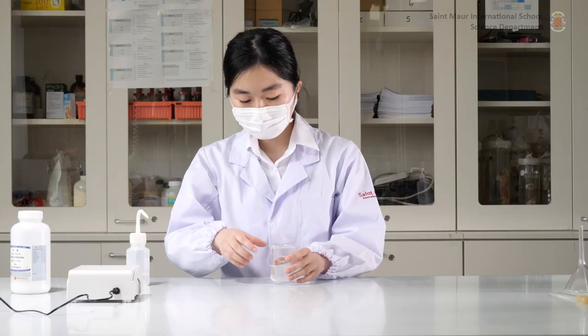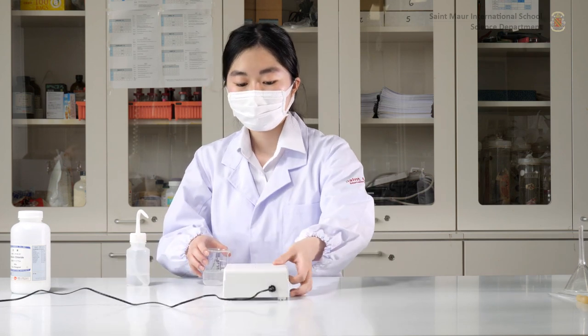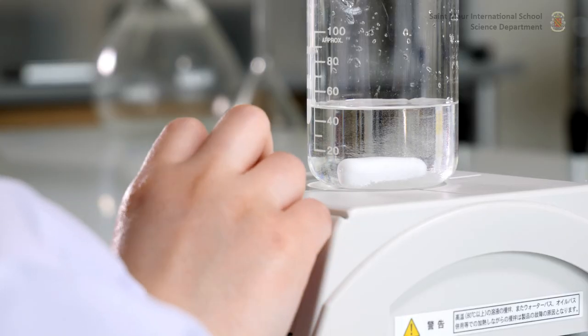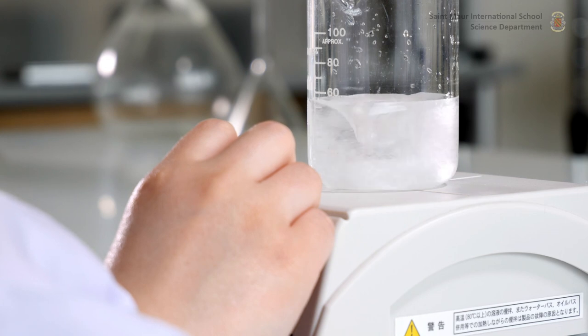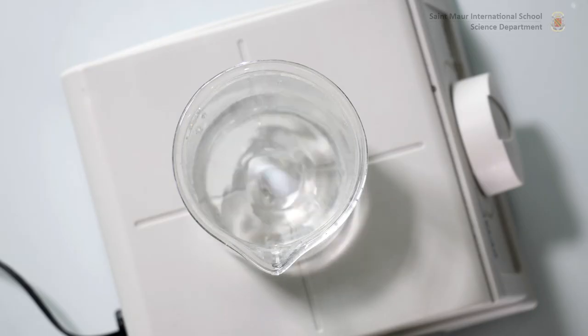Add a magnetic stirrer into the solution and mix until all the solute has been dissolved. Note that some magnetic stirrers also have a heating function which can be used to further speed up the process, depending on the solute and solvent used. Start the rotor at minimum speed and increase it slowly to prevent the magnet from popping out of the beaker.